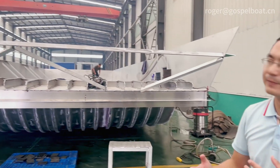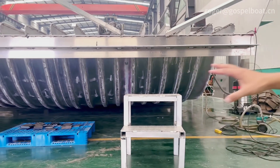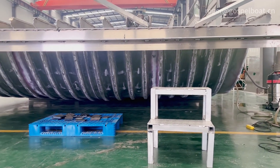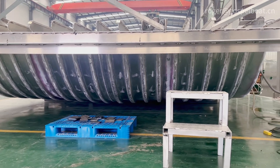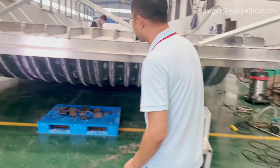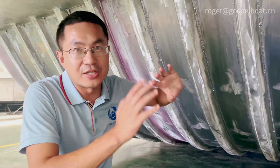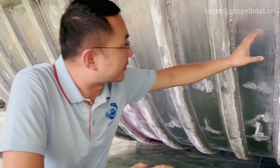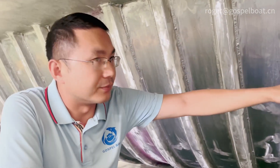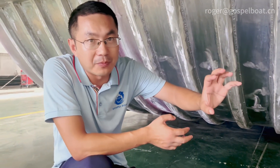It's already flipped over so you can see the platform. It's a flat bottom with a very little V-design, and we put all this 8mm aluminum plate all around the bottom. This design is for shallow waters, so when passing through shallow water the rocks and the sand will cause no damage.